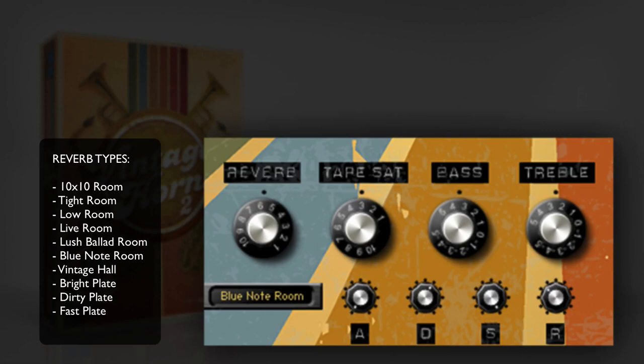Tape saturation is an effect that emulates the vintage-style sound of recording to tape. The bass knob is a bipolar knob that allows you to increase or decrease low-end. The treble knob is a bipolar knob that allows you to increase or decrease the high-end. The ADSR section includes four knobs that can be used to adjust an instrument's attack, decay, sustain, and release.